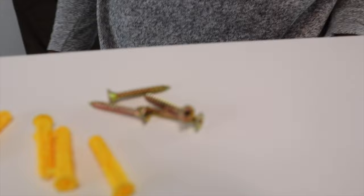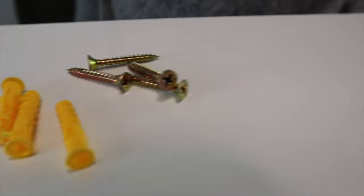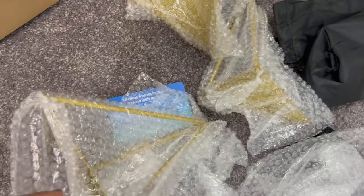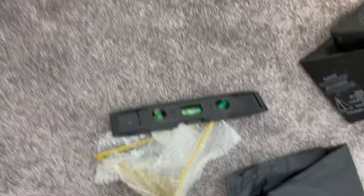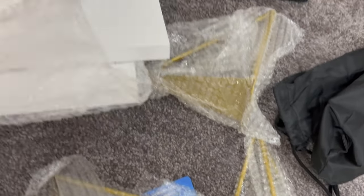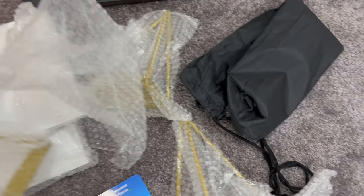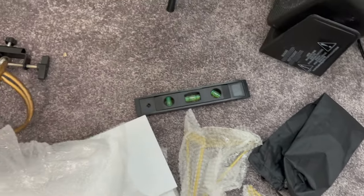We need the yellow ones — these are the wall anchors — and then the screws and a drill. This came with about six wall anchors. It also came with these shelves, a set of three, and the screws I showed you guys. That's basically it.